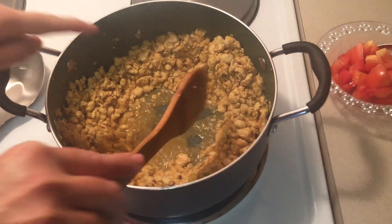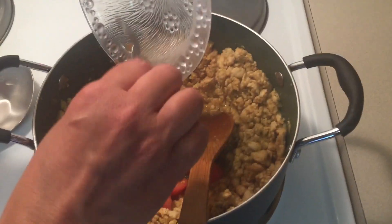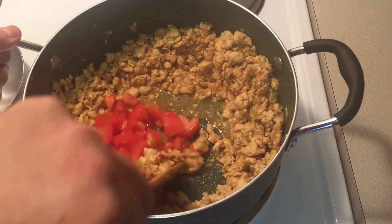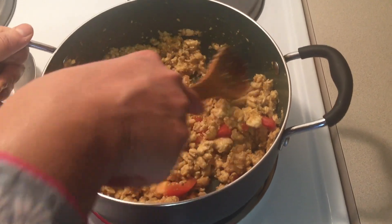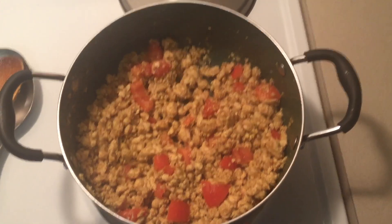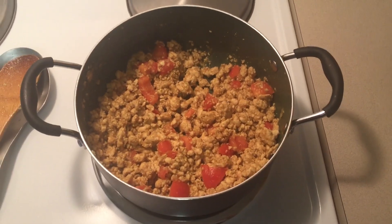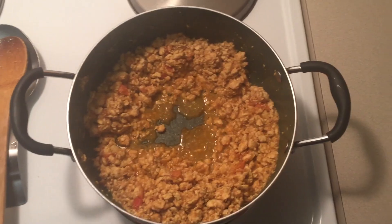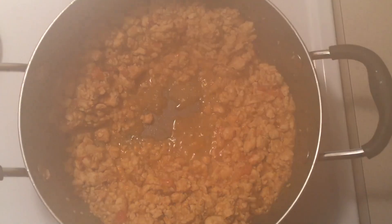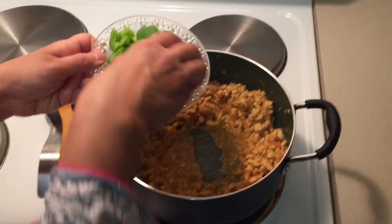At this stage, add the chopped tomatoes, stir and mix well. Cook until the oil separates. Then add green bell pepper.